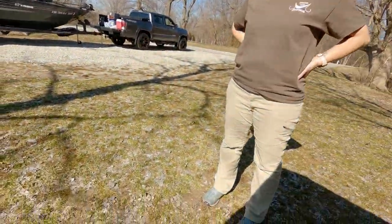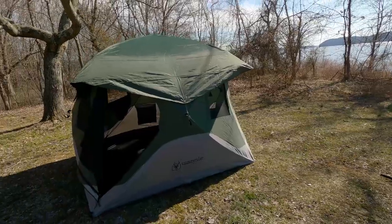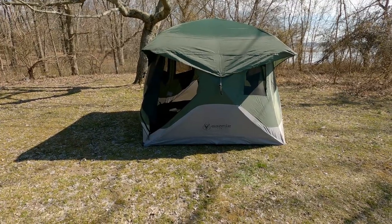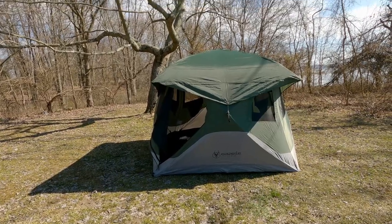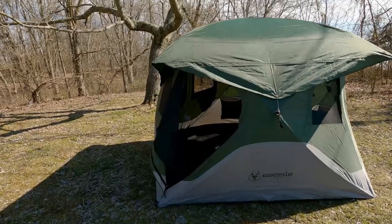Let's step back outside so you guys can see it. That's what it looks like once you pop the top up. Easy as can be — I don't think that took very long at all. And that's the first time Telly and I have set it up out here. We did play around with it at the house one day and set it up without the rain fly. But that was pretty easy.